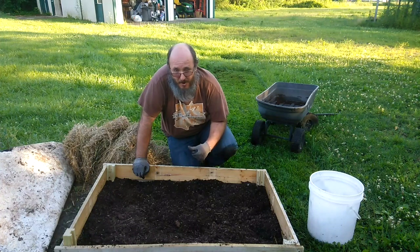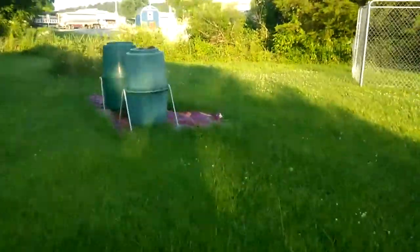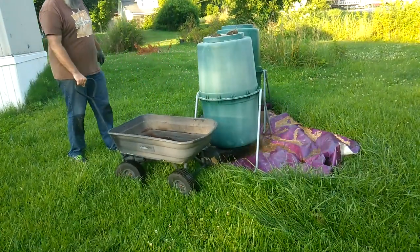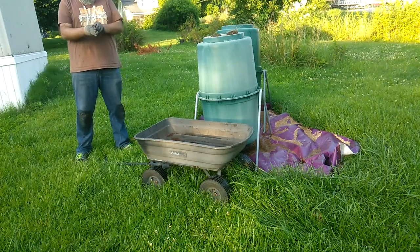Now I'm going to go over and use some of that compost that I've got. This is the first time we're using this compost — we've had it for such a long time, I hope it's still good. We'll find out, but I still need to use something, and you know what, what's better than compost?